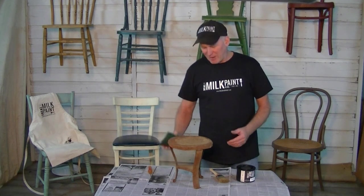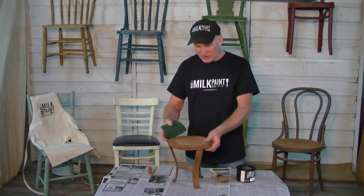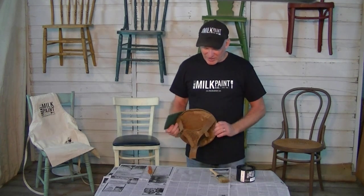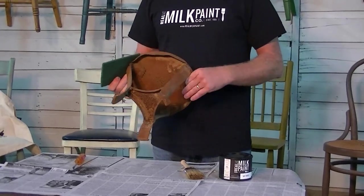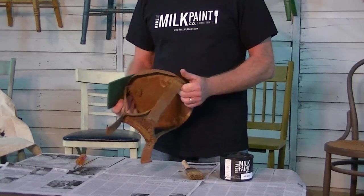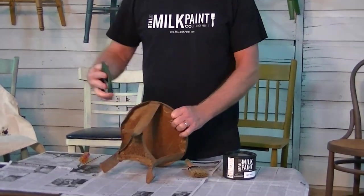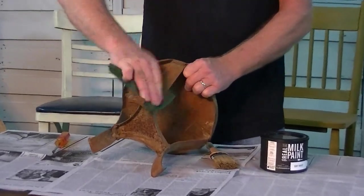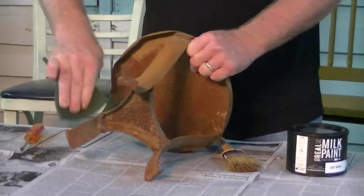We're going to go through just a little bit of prep on what you would want to do with your rusty object. In this case, we have a milk stool — an old milk stool that I got at the local flea market. What you want to do is just quickly go over and remove any scale, really heavy scale that's on your piece. So I'm just going to do that real quickly here.